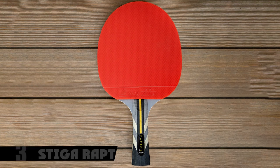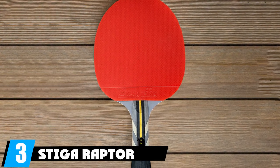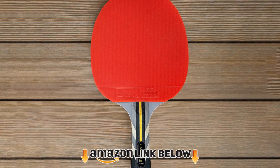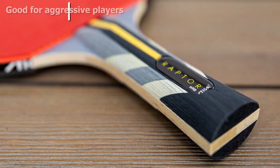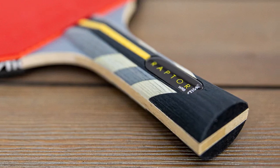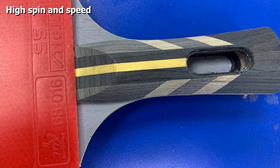At number three we have the relatively new Stiga Raptor table tennis racket. It's very similar to the Pro Carbon, weighing in at around the same and having a seven-layer blade — five of which are made with balsa wood, coupled with two layers of lightweight carbon. This means you get all the power and speed of a thick seven-ply blade without the heavy feel.